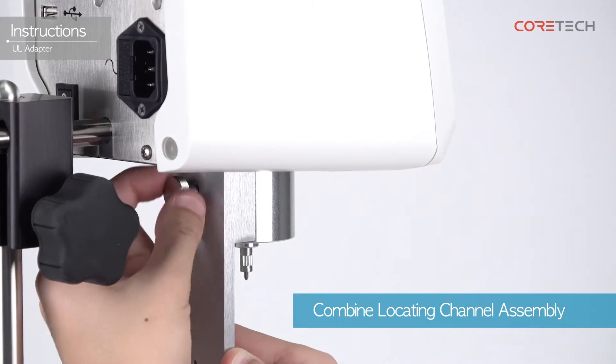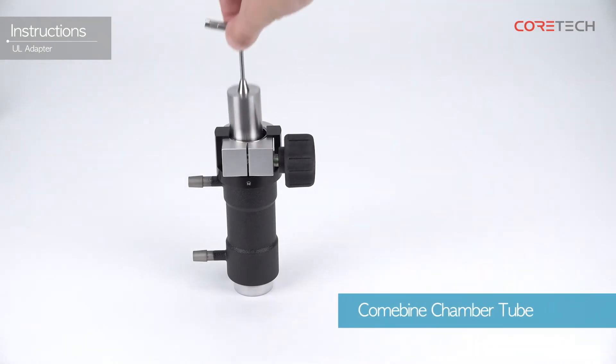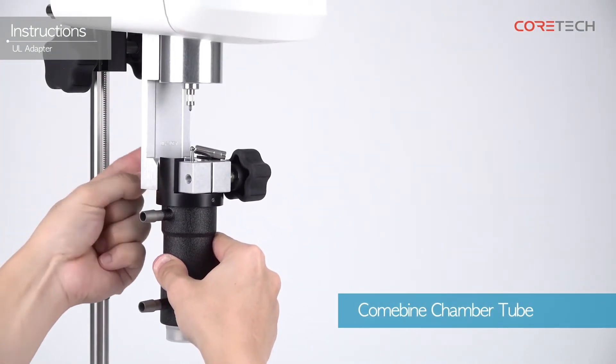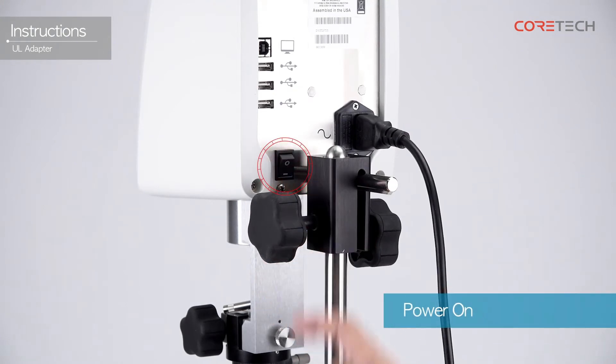Rotate the locating channel assembly top screw clockwise to connect it to the back of the pivot cup. Place the spindle in the chamber tube and attach the fixing hook to the bottom of the locating channel assembly. Use the power switch on the back of the main body to turn on the power.